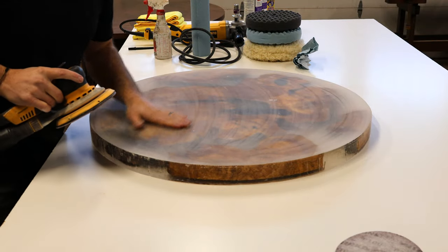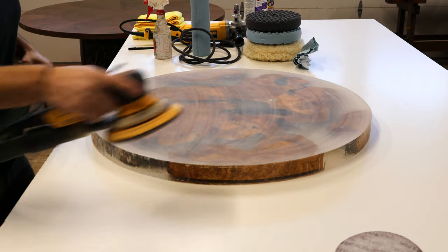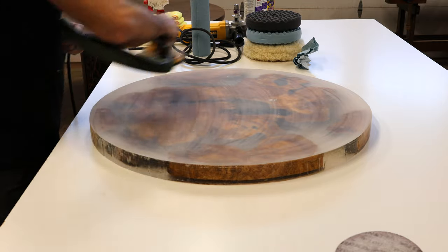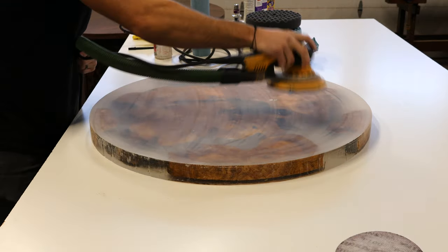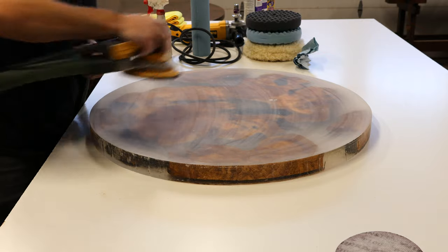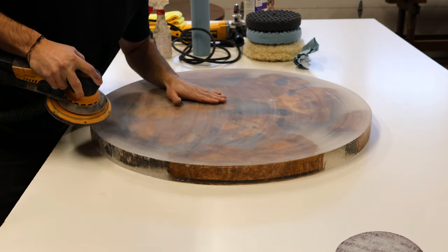Something really important when you're sanding to get a glass-like surface is to make sure that you do a crosshatch. So I'll go around in a circle and then go back and do a crosshatch — left to right and then up and down. That ensures you get all of the surface evenly and keeps it as flat as possible.